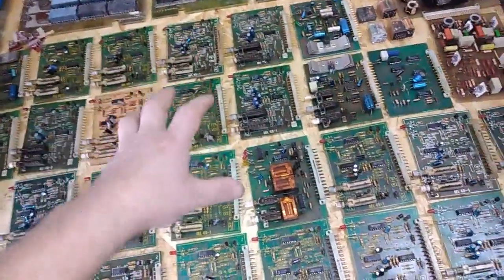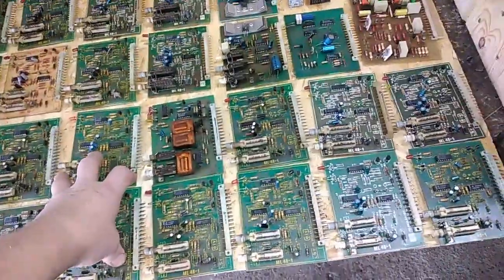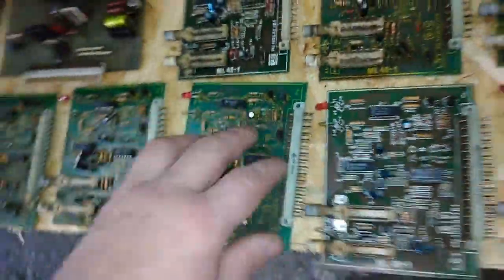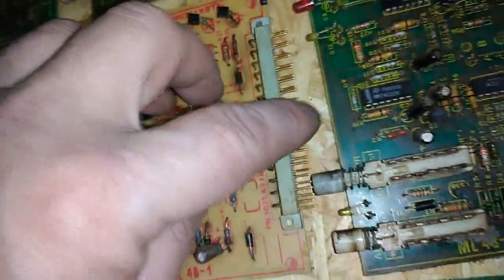This is one big server case from some alarm system, and it's basically the oldest board. It's pretty similar — there are two lines down there with silver plated pins, which is a shame because they're not gold. But these two lines here have gold plated pins, and this is very solid gold plating — very, very good.